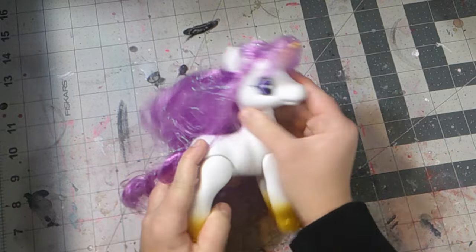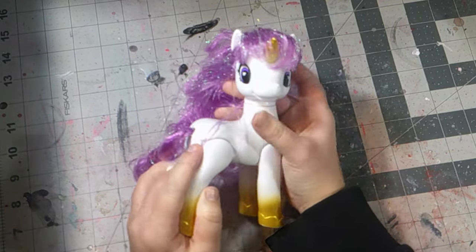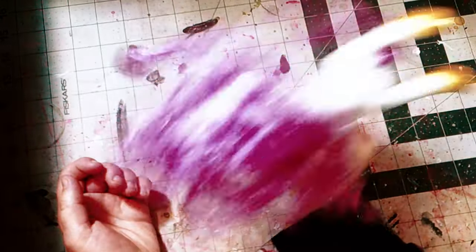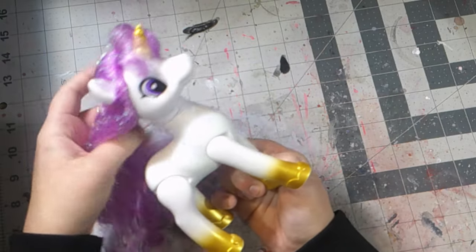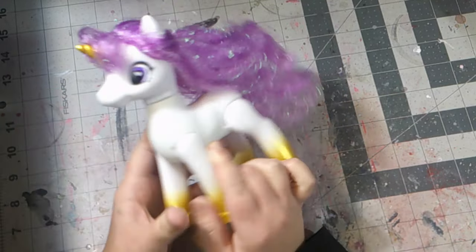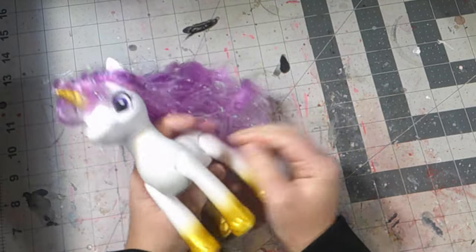These are really weird — they look like My Little Pony if they were made with cheap supplies. I do like how the mane looks on this horse.